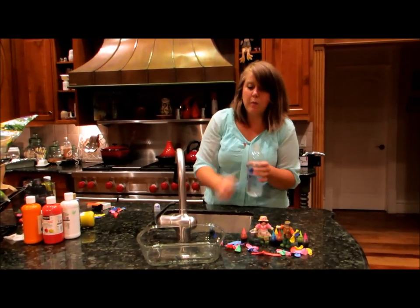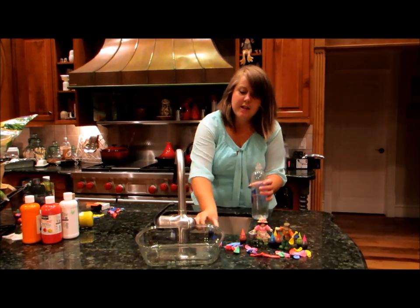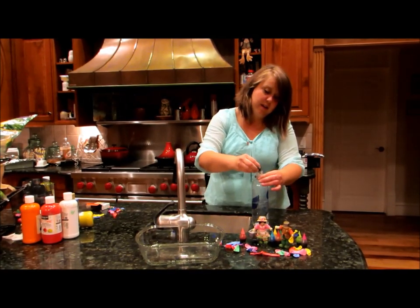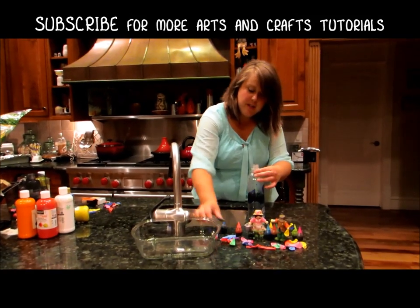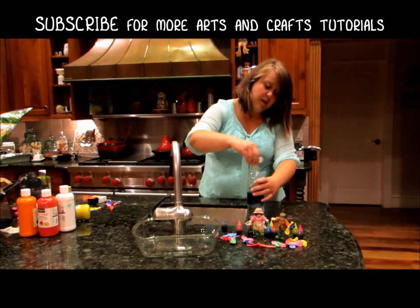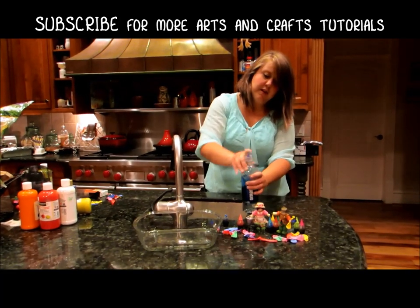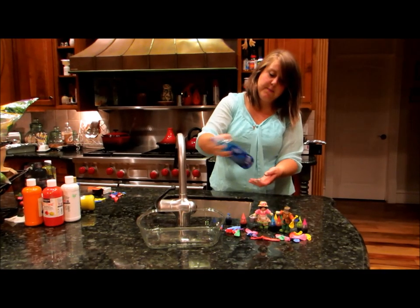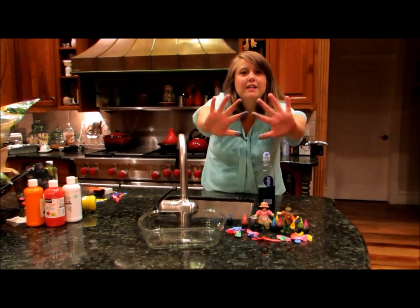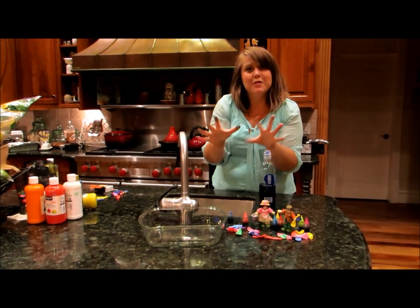So the first thing you're going to do is get a water bottle, one with a nozzle lid on it, and put some food coloring — whatever color you want — in that water. Screw the lid on, make sure it's nice and tight, and then mix up that water. As you can see, it will dye your hands, so if you don't want that, use gloves.